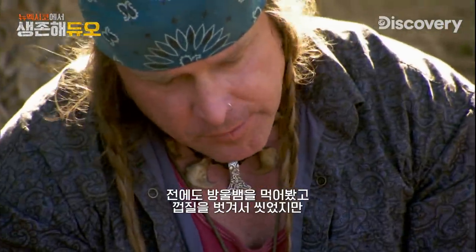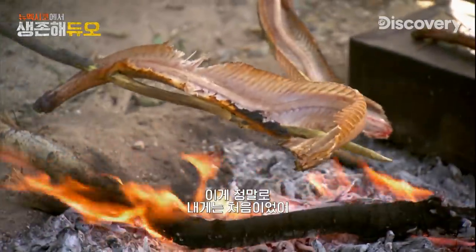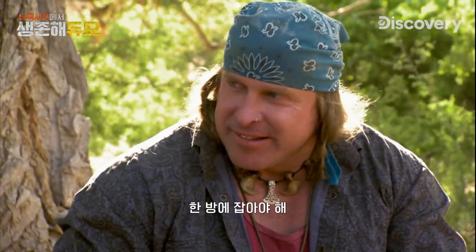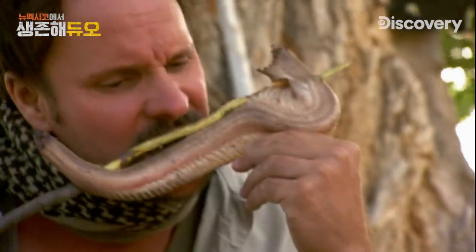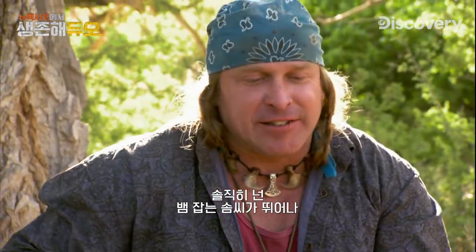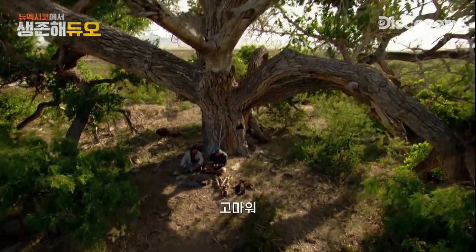I've eaten rattlesnake before and I've skinned and cleaned rattlesnake, but I've never killed one in the wild. That was definitely a first for me. Target of opportunity — it may only appear one time; you may get one shot at it. I must say, you have good taste in snake. Thank you.